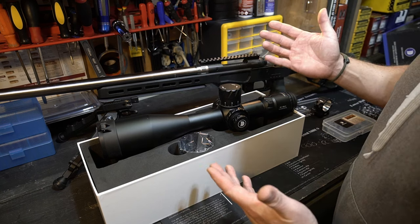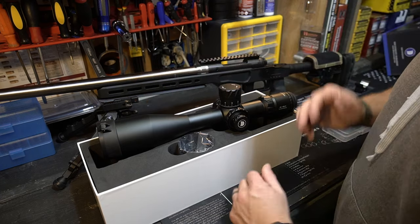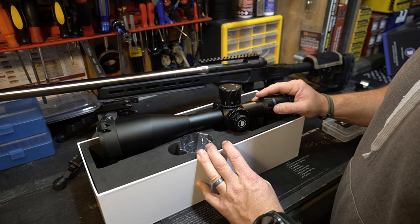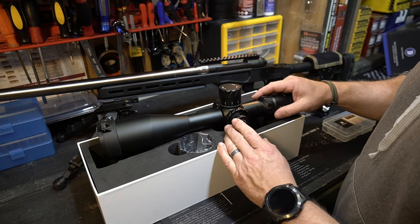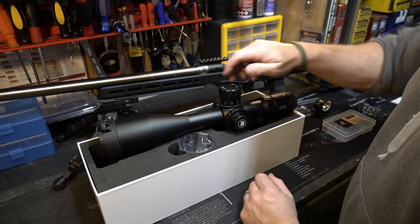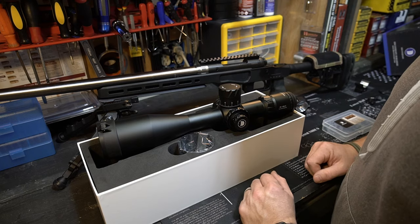Full disclosure — I already mentioned it, this was sent to me. But I have received scopes in the past and I do a thorough review of those, kind of look them over, and decide if it's something that I want to put on the channel or not. A lot of those scopes I basically turned down, said no. This one I did a thorough review — looked at the scope, went through click adjustments, looked it over pretty well, checked out the rings they sent me. And I've decided to start a review on this.